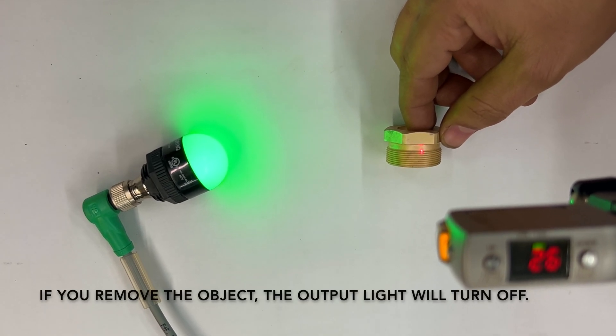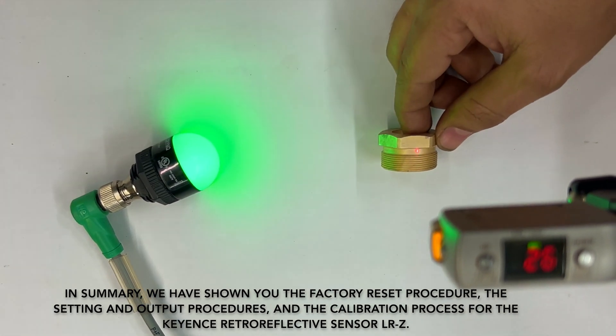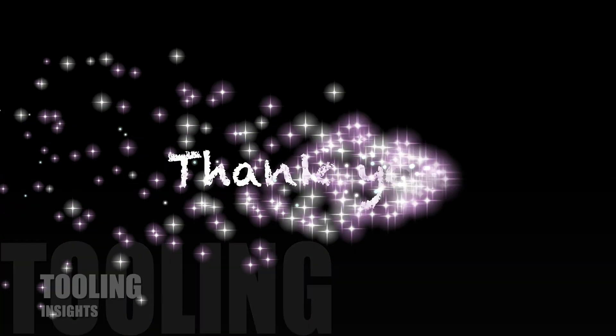If you remove the object, the output light will turn off. In summary, we have shown you the factory reset procedure, the setting and output procedures, and the calibration process for the Keyence Retroreflective Sensor LRZ. With these steps, the sensor is now ready for use in your measurements. Thank you for watching this video, and we hope it was helpful for you.